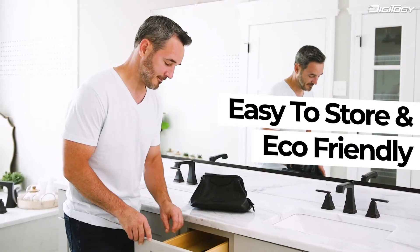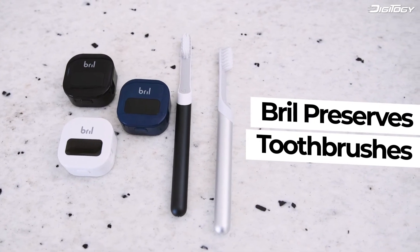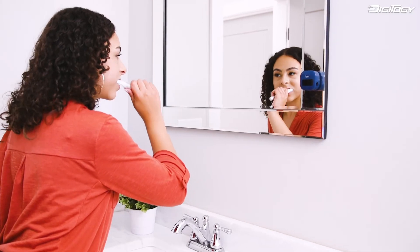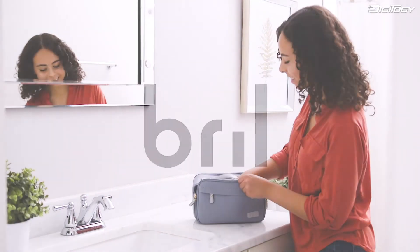Easy to store and environmentally friendly, Brill helps you reduce waste by preserving your toothbrushes for longer. Stop harmful bacteria and make your bathroom routine healthier with the Brill UV Toothbrush Sterilizer.